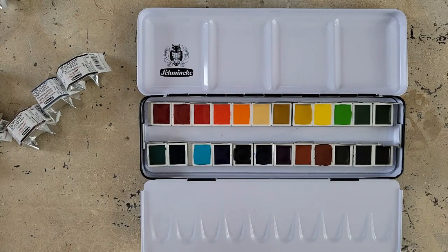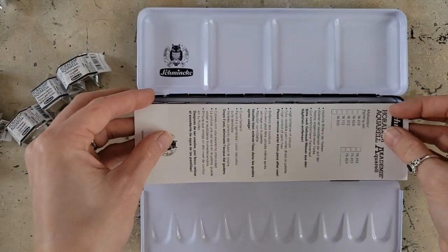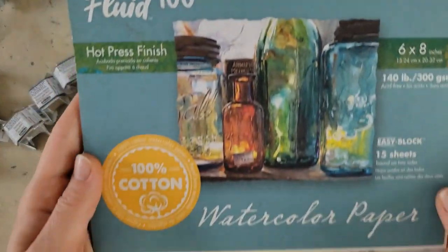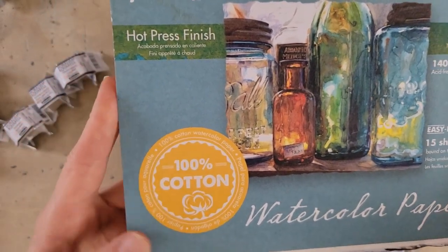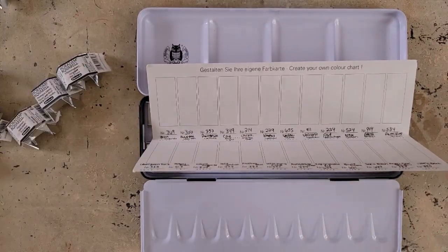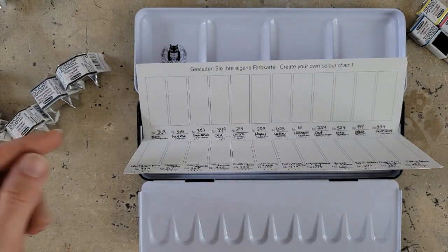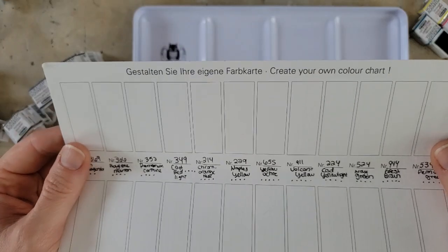They're about to get mangled because I'm going to use the heck out of them. I'm going to swatch on this card for what's in the palette, and then I have some Fluid 100 hot press 100% cotton watercolor paper. I work on this paper often, so I'm going to swatch the replaced colors on this paper so we get an idea of what those colors look like in case you want to get this palette and keep those colors.